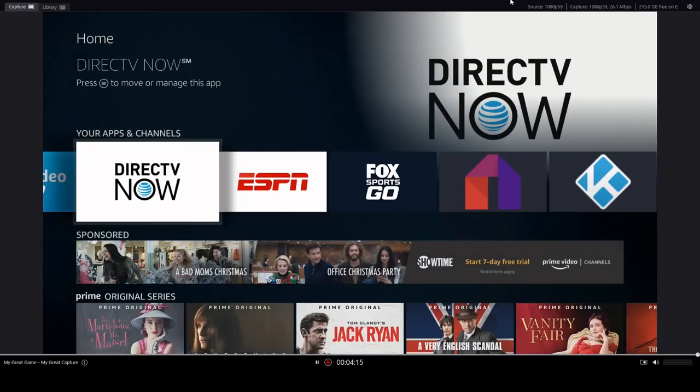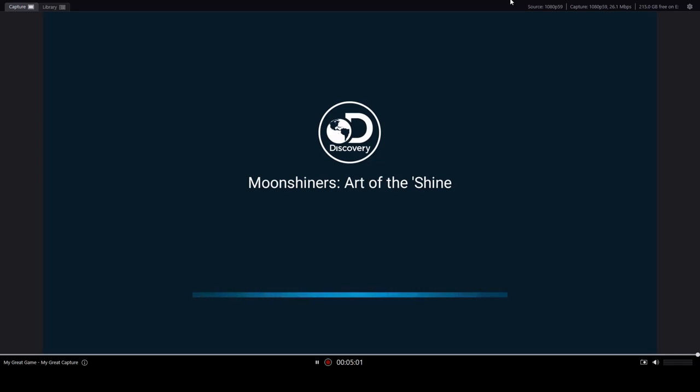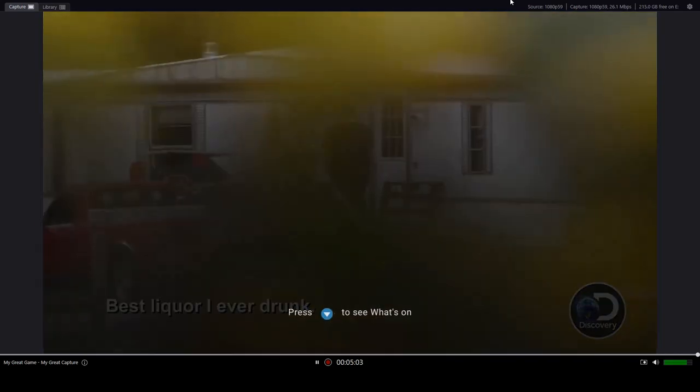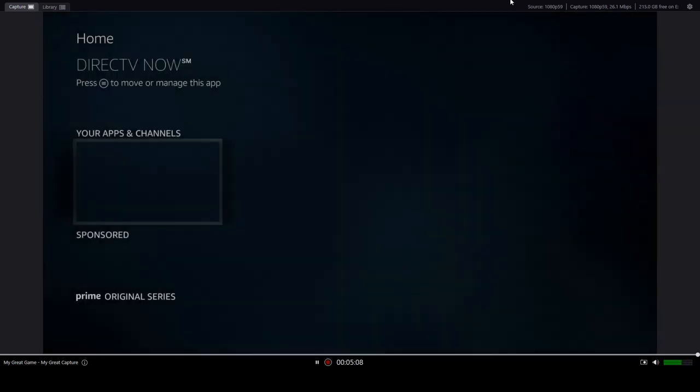Now with that one done, let's go ahead and hook up the other one — the View HD. Got that one plugged in. Oh wow, that came right up. Let's do the same test again — let's just drop into DirecTV Now and see what we get. Looks like it's working just like the other one.